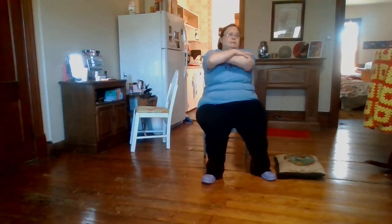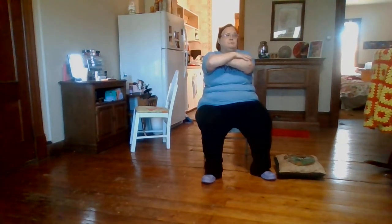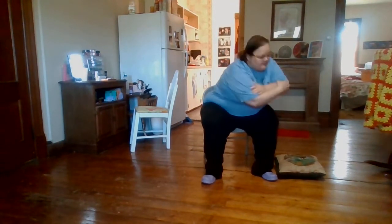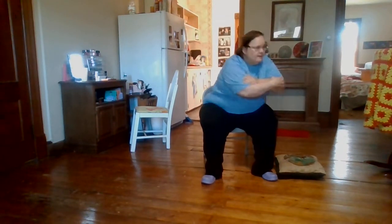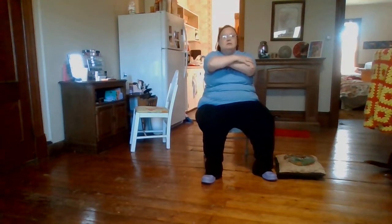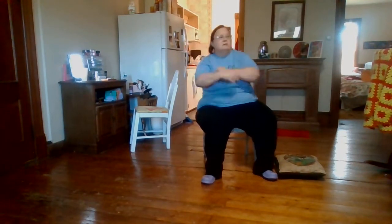What we're doing now is crossing our arms like this and we're going to try to reach down to our knee. One, two, three, four, five, six, seven, eight, nine, ten, eleven, and twelve.